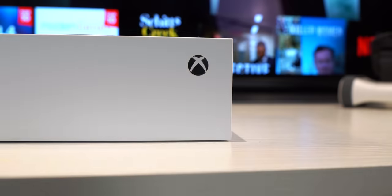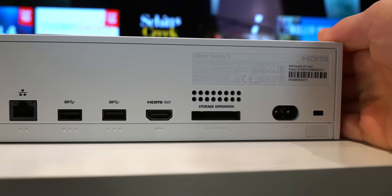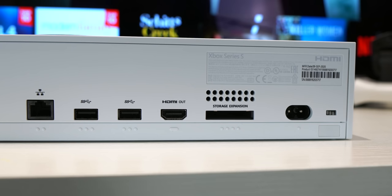Like the Series X, you can stand it upright or flat, whichever suits. You've also got the same logo power button and similar ports as well — your Ethernet, two USB Type-A ports, HDMI, storage expansion and power port. You have another USB Type-A port for your controller on the front and a sync button if you want to go wireless.